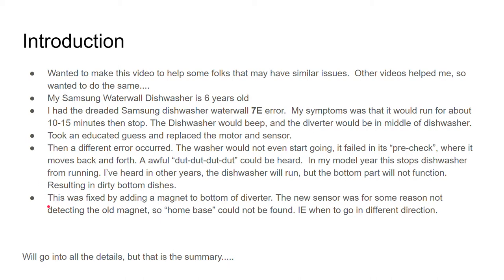This second problem was fixed by adding a magnet to the bottom of the diverter. The new sensor was for some reason not detecting the old magnet, so the home base couldn't be found and it would know to go in the opposite direction. We'll get into more details on that, but that's a summary of where we are.